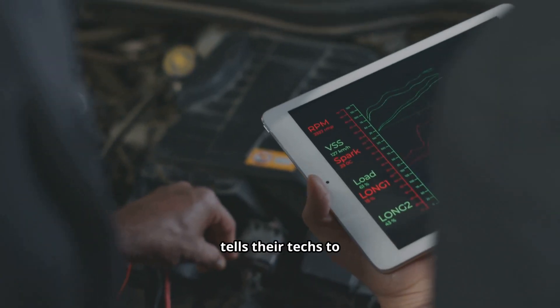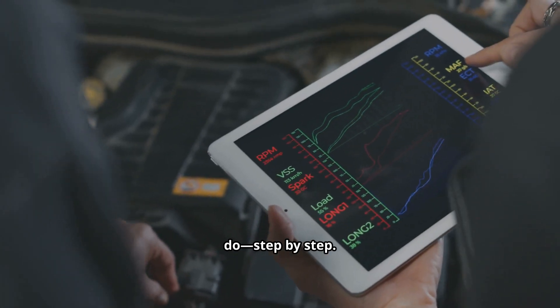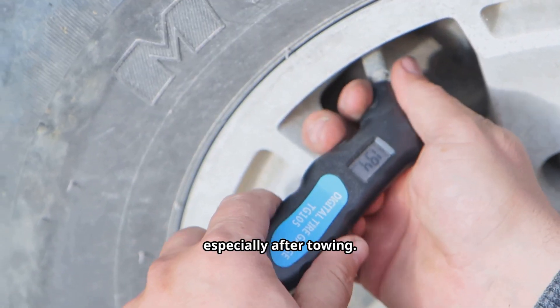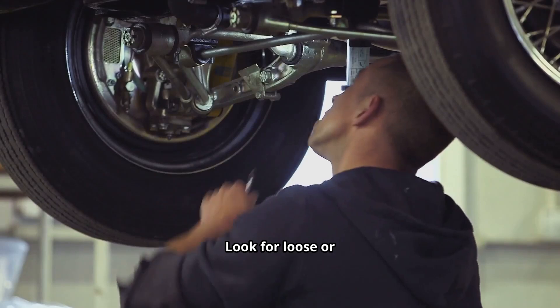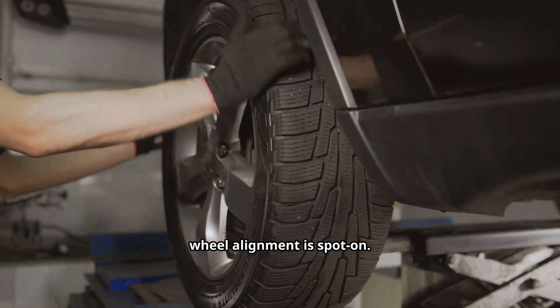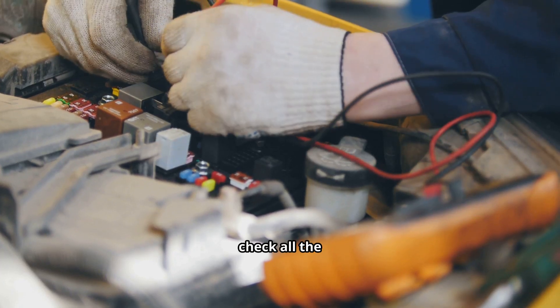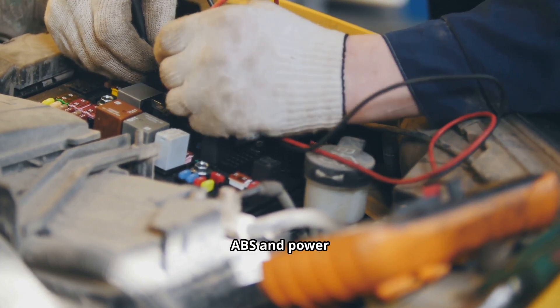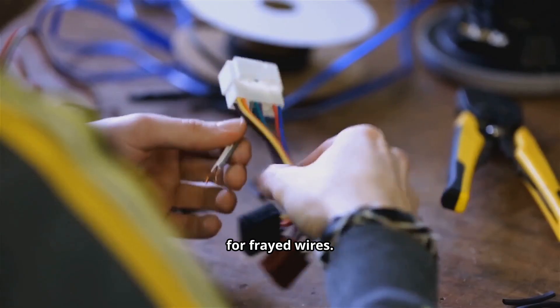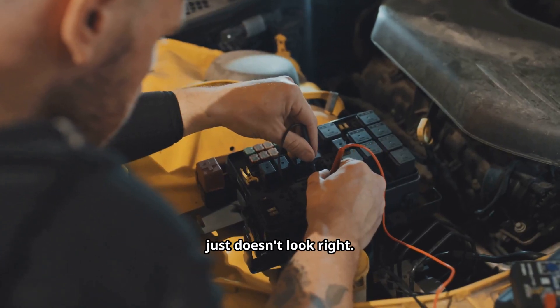Here's what Ford tells their techs to do, step by step. Number one: check the basics. Make sure your tire pressures are right, especially after towing. Look for loose or worn steering and suspension parts, and make sure your wheel alignment is spot-on. Number two: check all the wiring and connectors for the ABS and power steering module. Look specifically for frayed wires, loose connectors, or anything that just doesn't look right.